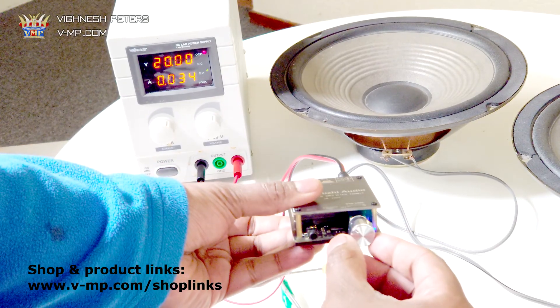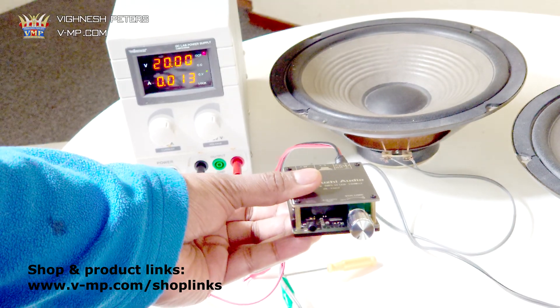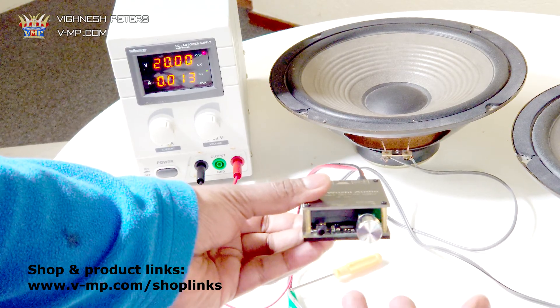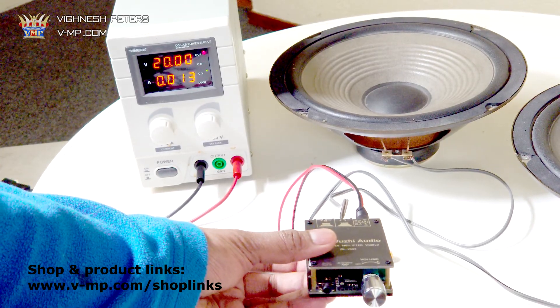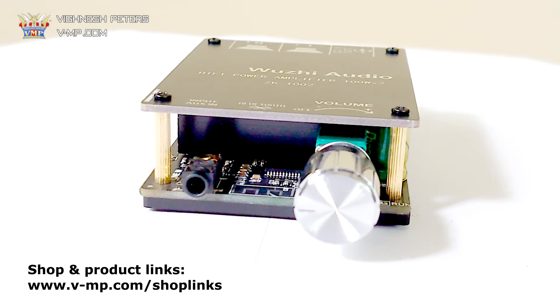One thing to note: even when the power knob is fully off, it still uses around 13 milliamperes. This is important if you're using this amplifier board on a battery, as it could drain the battery over time. If it's on a power socket, this doesn't matter.